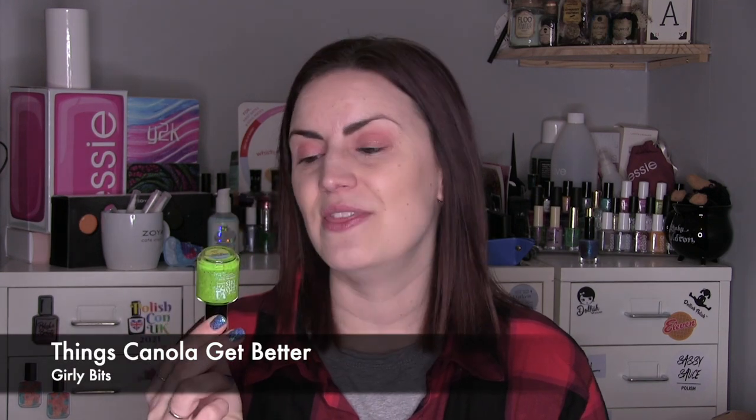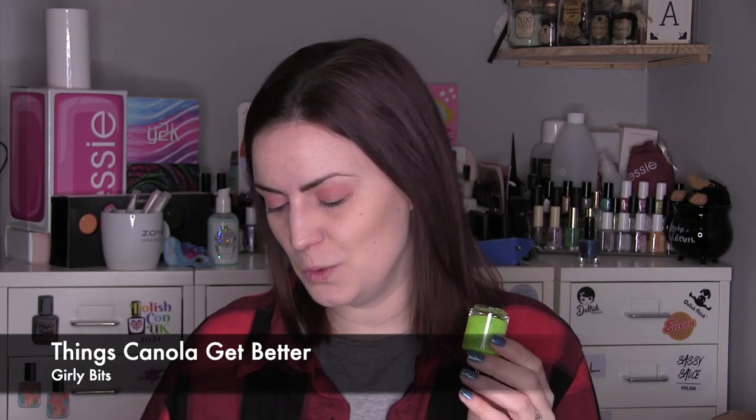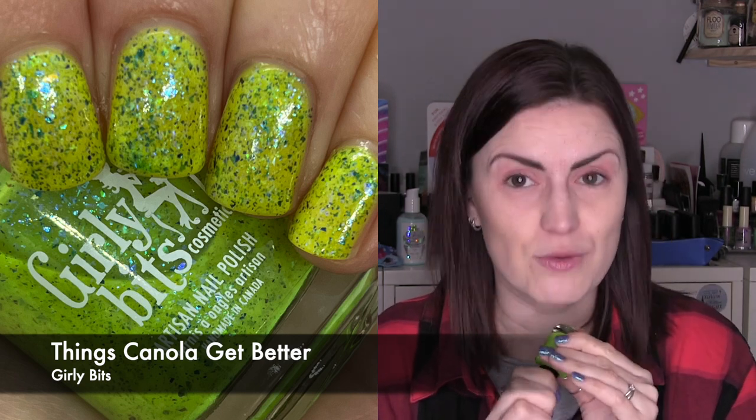Another crellie with a metallic combination is Things Canola Get Better from Girly Bits. It was part of their Hella Handmade Creations theme when the theme was Canada — the brand is Canadian, it all makes sense. A really nice bright citrusy apple-y bright green base with navy blue metallic glitters. Similar to the Noodles — metallic against the cream base. I don't think we're quite bordering on neon, and I thought the navy in the green was an unusual mix that I really liked. It built up completely opaque. Three coats of Things Canola Get Better by Girly Bits.